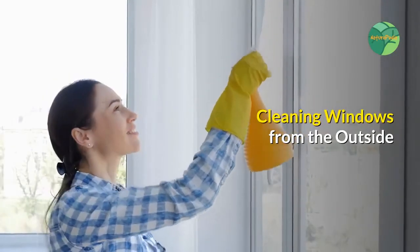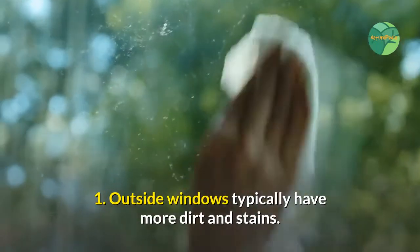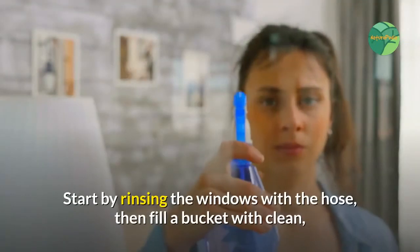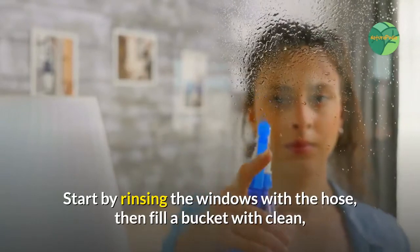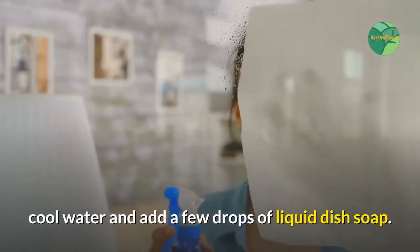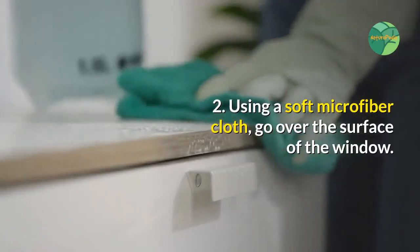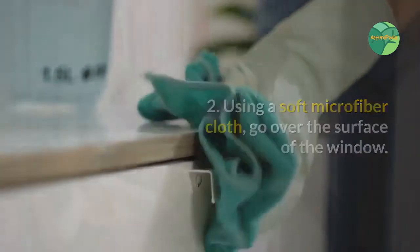Cleaning windows from the outside. Step one: outside windows typically have more dirt and stains. Start by rinsing the windows with the hose, then fill a bucket with clean cool water and add a few drops of liquid dish soap. Step two: using a soft microfiber cloth, go over the surface of the window.